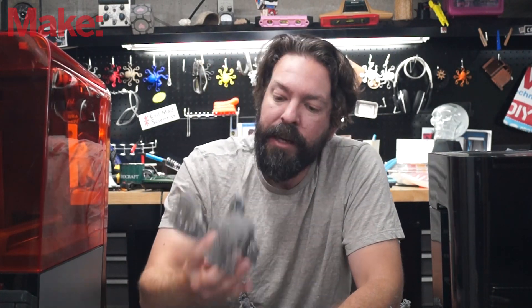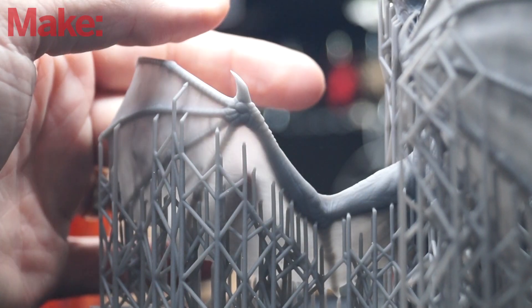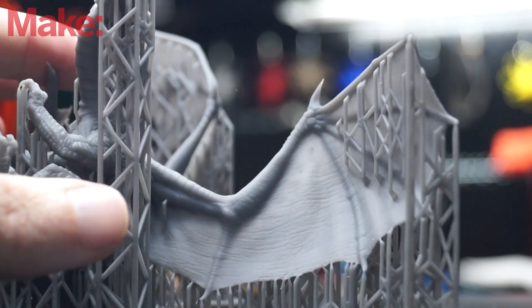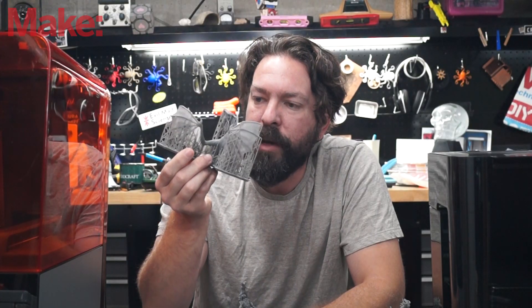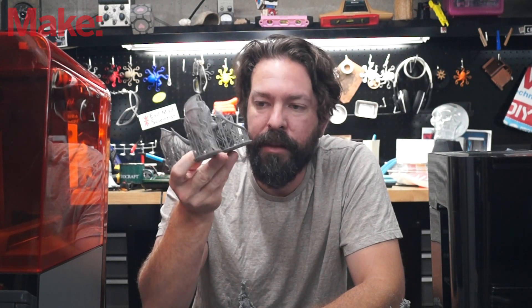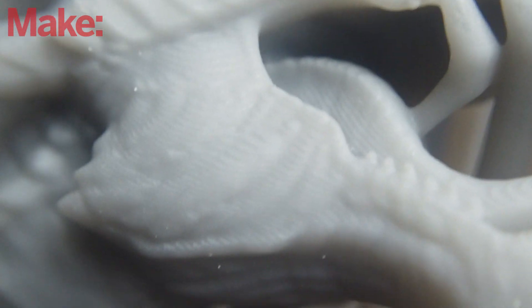SLA machines in general are going to give you incredible quality over something like an FDM machine. This print here is one that they recommended. I have not pulled the supports off yet because I just wanted to show what it looks like when it comes off the bed. You have to remove all the supports by hand. As you can see, the quality on these is just stunning. This one was printed at probably the lowest quality this machine can print at, and I'm still impressed with how it turned out.